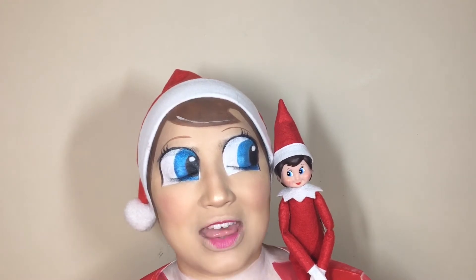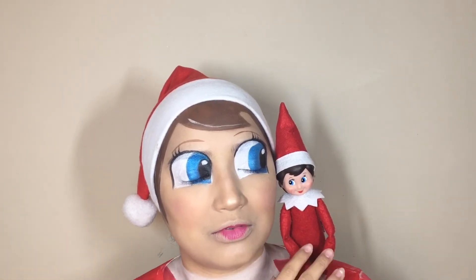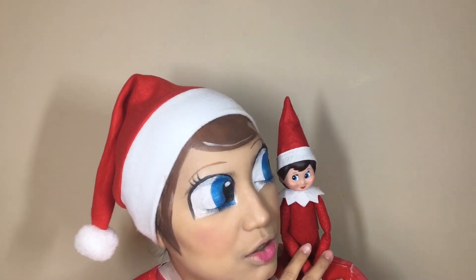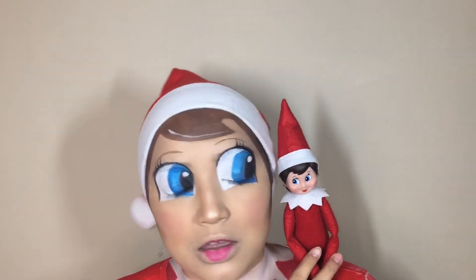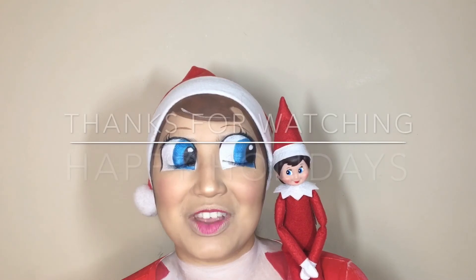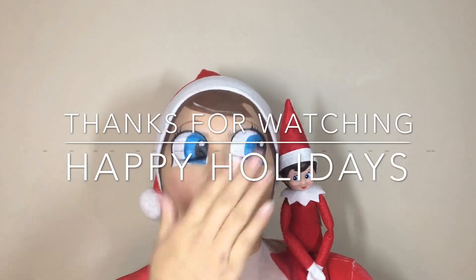Anyway guys, I hope you enjoyed this entire tutorial of me and little miss elf on the shelf here. If you guys did, feel free to like and subscribe — they need to like and subscribe. She wants you guys to like and subscribe. Go on ahead and like and subscribe if you enjoyed this video, give it a thumbs up, and of course share with your amigos. I love you guys. Happy holidays and have a Merry Christmas!